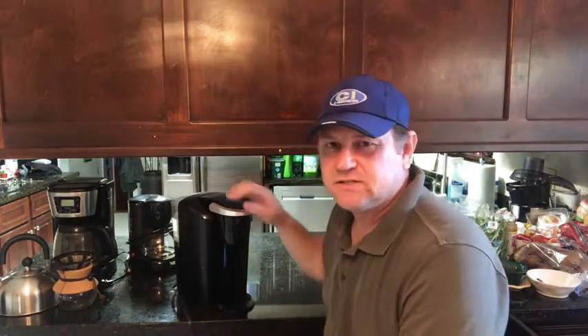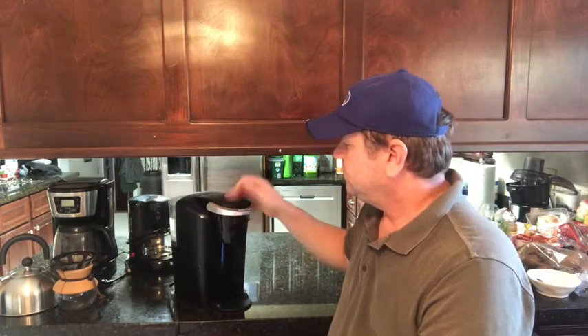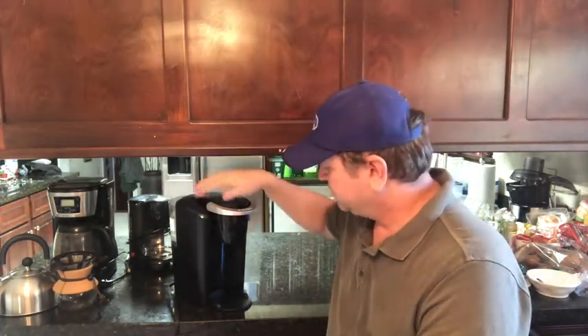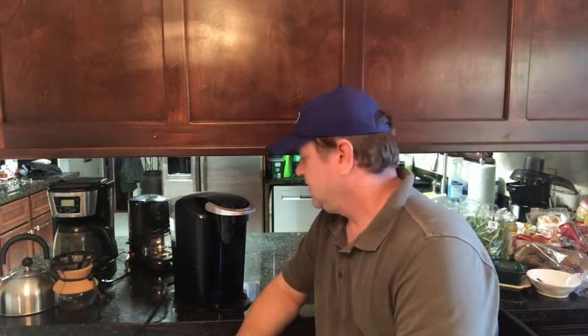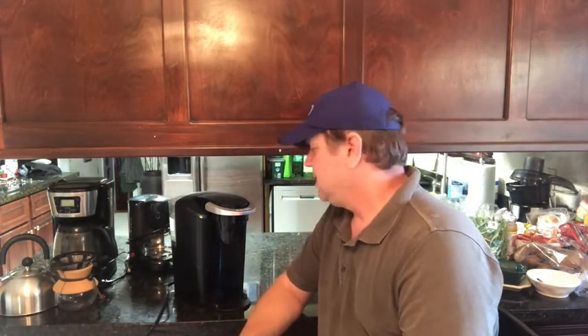I've got a version of this in my truck. It does use 110 volts and the one I have is a single-serving model. You pour the water in the back, it heats it up, then pushes it through the K-cup into your cup. It takes about three minutes total to make a cup of coffee. I like strong coffee and this does it well. With my thousand-watt inverter, it uses about 950 watts for roughly a minute and a half to heat the water, then only about 10 watts to pump the water through.